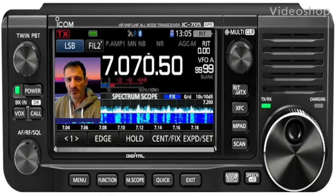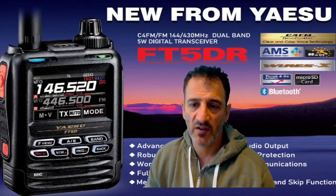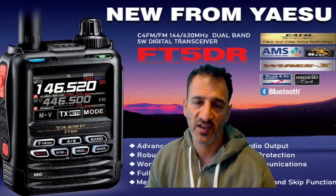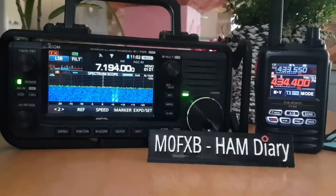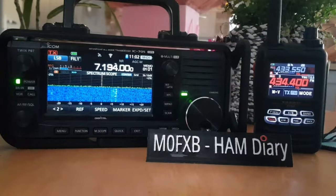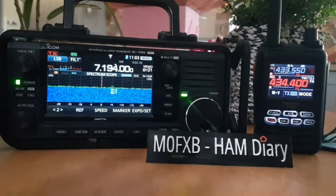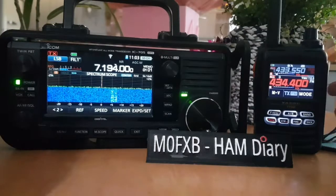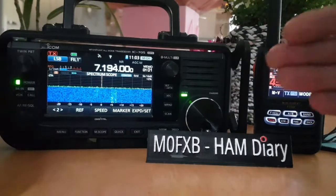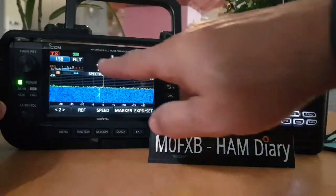Welcome to my videos on the ICOM IC-705 and the new Yaesu FT-5DR. Just a quick video here to show you that we're covering the full D-Star and C4FM plus HF bands with these two radios. They've got fantastic screens - the scope on the 705 is amazing. They both have Bluetooth, Wi-Fi, GPS, all that kind of stuff.